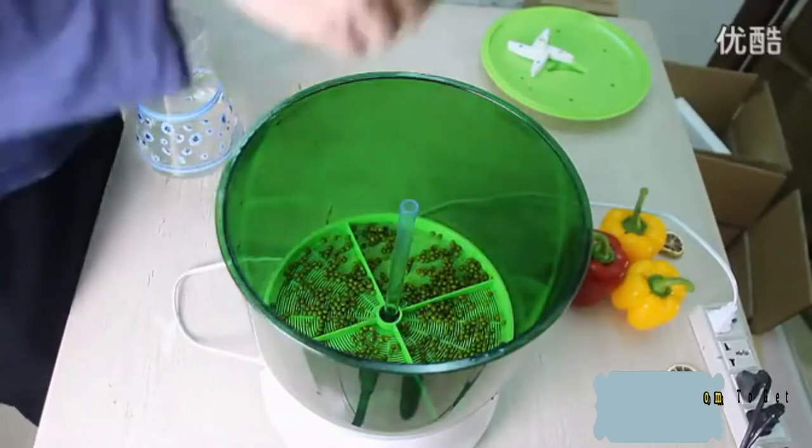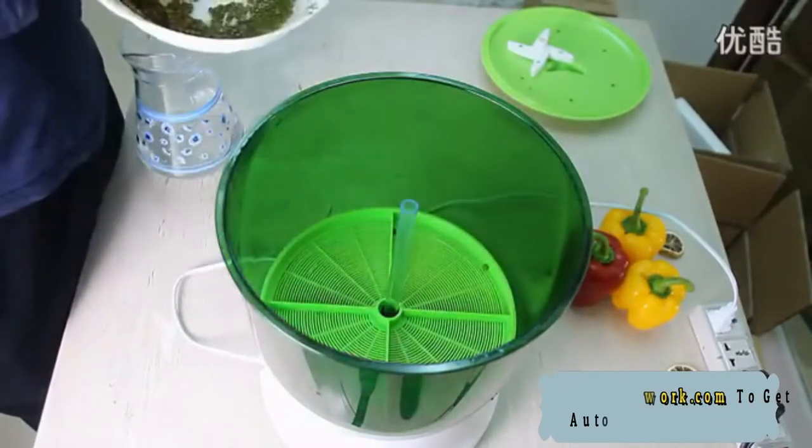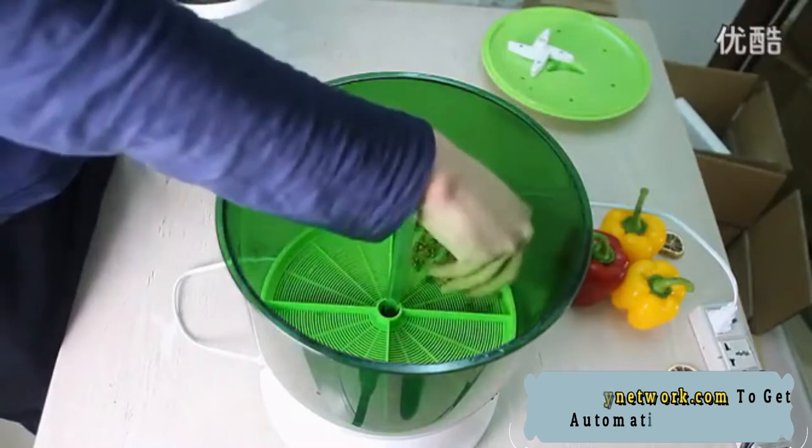Restore power within eight hours after a power outage, and the Sprouts Growing Machine can continue to work automatically without needing to reset the time.